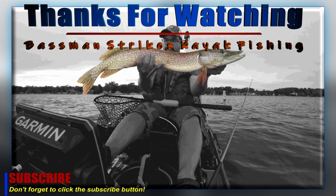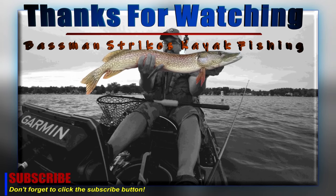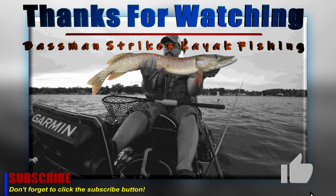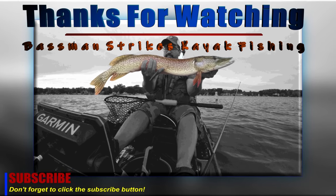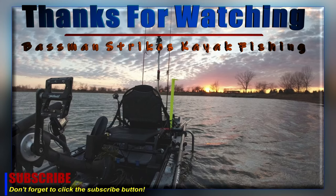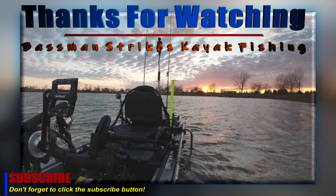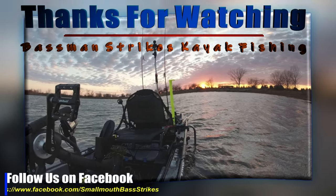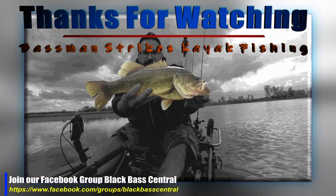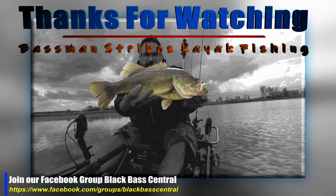Thanks for watching Bassman Strikes Kayak Fishing. If you liked this video please click the subscribe and like buttons. If you'd like to be notified of new content, click the bell button. If you have any questions about lures, equipment, etc., please leave a comment. Also be sure to check out our Facebook page and join our group Black Bass Central — links will be in the description. We'll see you next time.